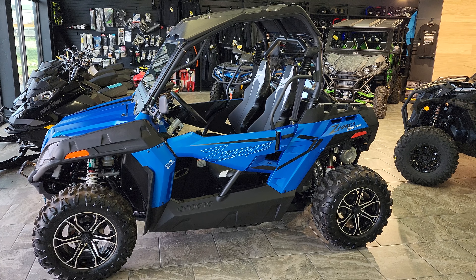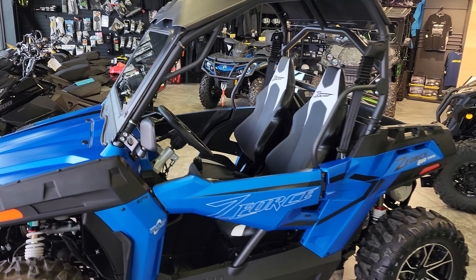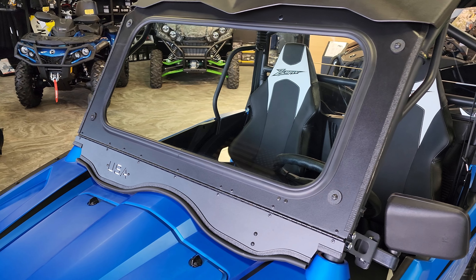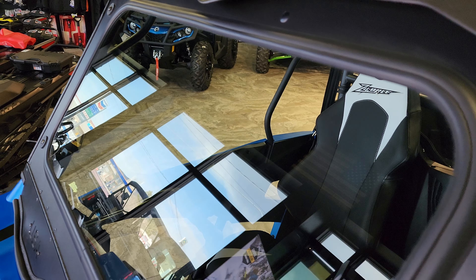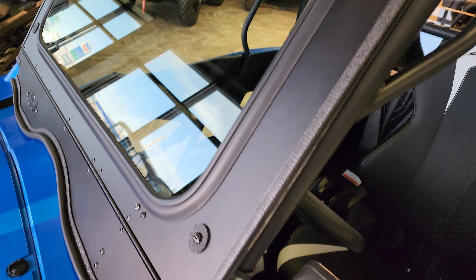Hey everybody, it's Jared here at Big Pine Sports. You're looking at the CF Moto Z Force 800 trail model. We just installed the USA full glass windshield on here — wanted to do a walk around and show you how it attaches and how it works. What we love about the USA windshield is that it's automotive glass — it's not going to scratch like a Lexan or polycarbonate. It attaches to the cage very easily.